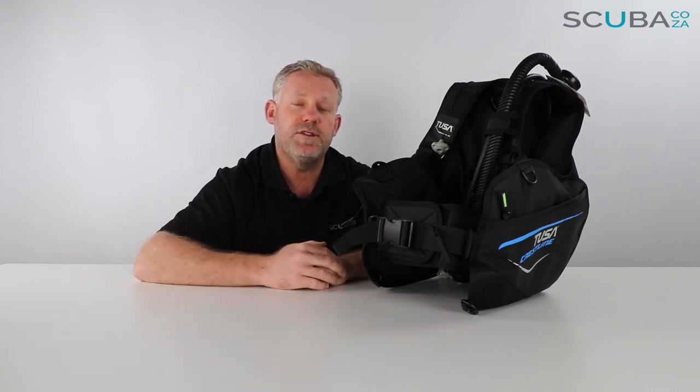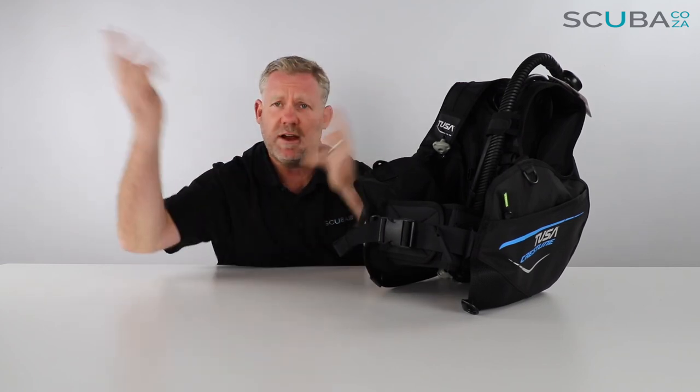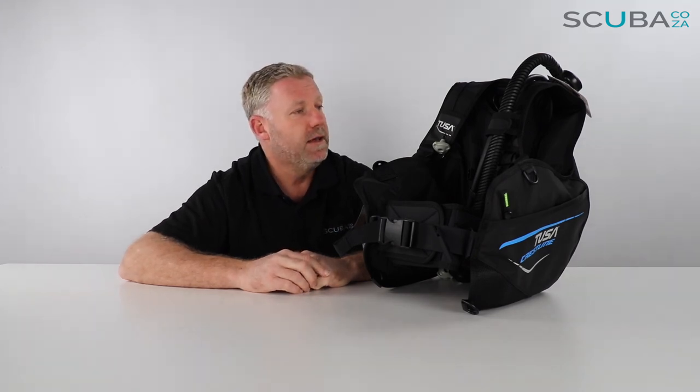If you're enjoying the product reviews, please feel free to subscribe to our YouTube channel and we'll keep you up to date with all these reviews on an ongoing basis. You can also search scuba.ca on Google, Instagram, and Facebook — go check out our website and all the cool things we do, because we're always putting up awesome photos of the cool dives we're doing from around the world. That's it from me, and I look forward to seeing you in the water soon.